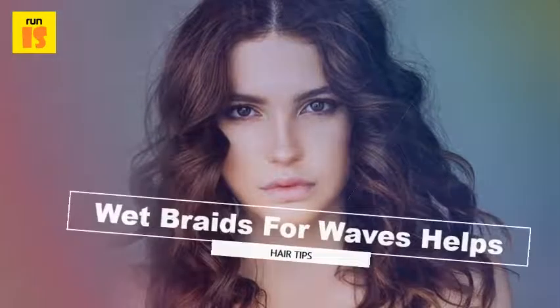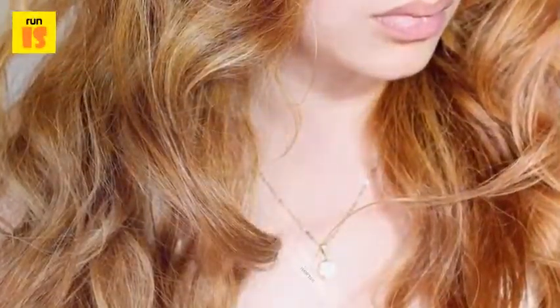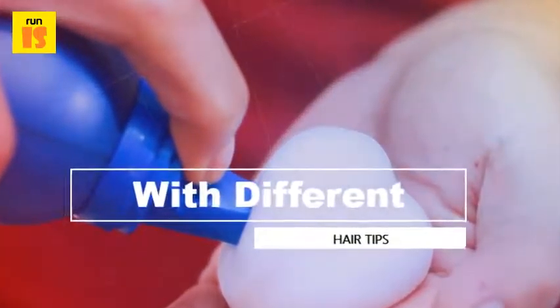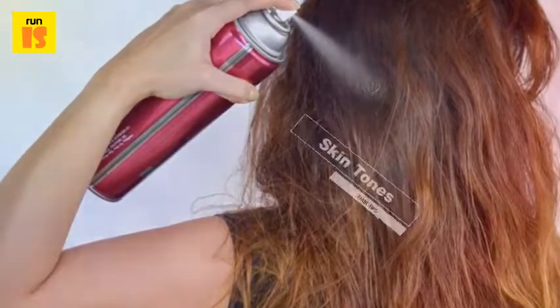Try wet braids for waves. Styling your hair while it is wet may seem like a big no-no, but you'd be surprised what a little bit of styling with your wet hair can do for you. If you consider braiding your hair while it is wet, you'll end up with some beautiful casual waves once it is dried.